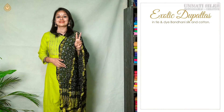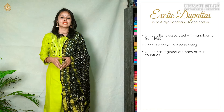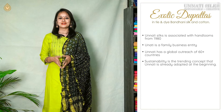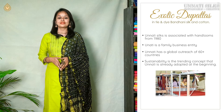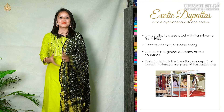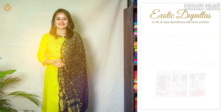Before we start with our set two, I have something interesting for you. Unati Silks has been there with master handlooms since 1980. We firmly believe that handlooms are second to none — they are the nation's pride and they are a good, rich heritage to our Indian culture. We will chat a bit about them in a while, but before that let's move on with our set number two.